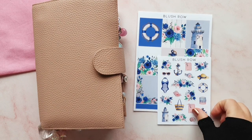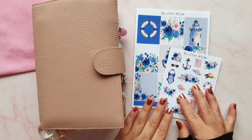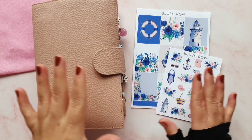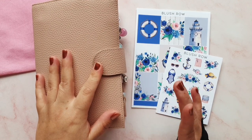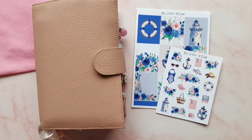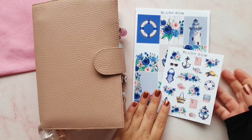Hey guys, it's Rachel and today I'm back with a memory planning spread in my Hobonichi. I haven't done one of these for a while so I thought it would be a nice change. We've done a lot of plan-with-me's in my Filofax and my Hobo, and for some reason I've just not picked this up. I've done a couple of spreads off camera at night while watching The Staircase on Netflix.